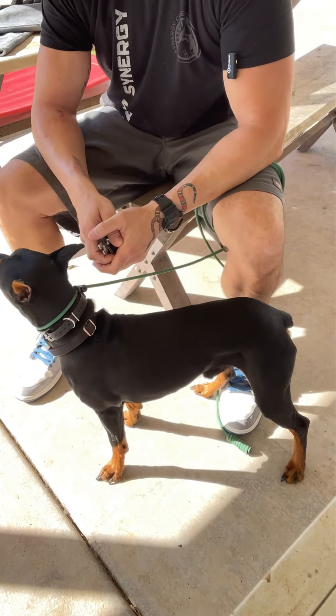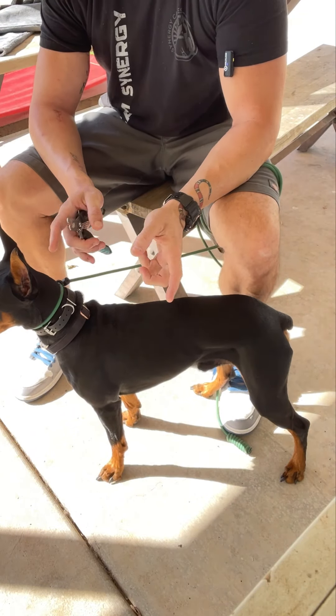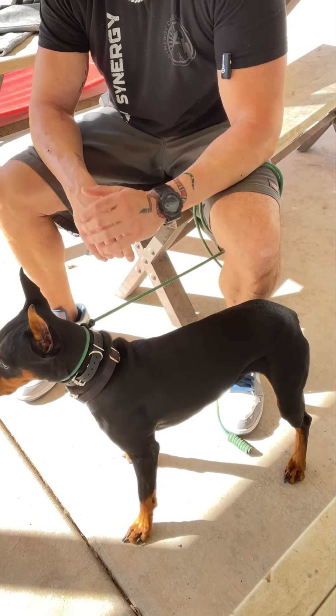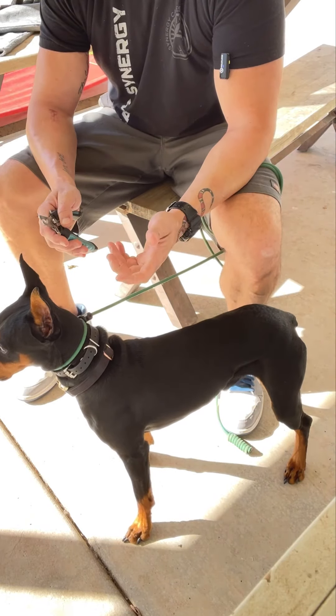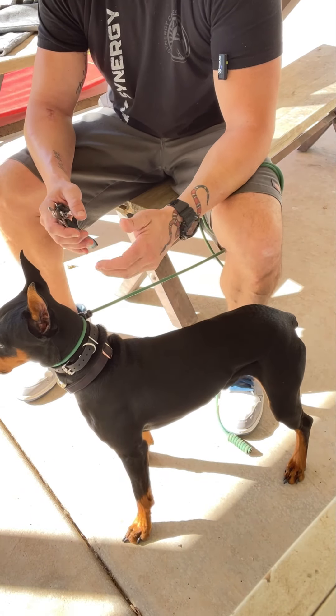I've clipped four nails today. I'm going to go for one more, then call it good. That's a good day — or he can come next week and I'll get four or five more. Over the course of weeks, he's going to have a full nail trim.